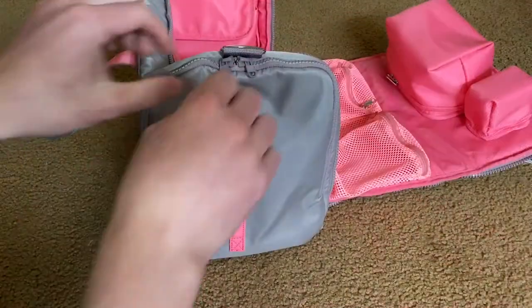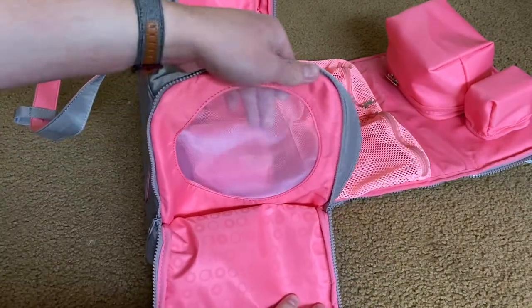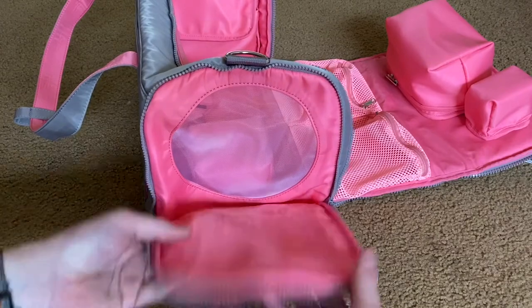So on this side of the bag it actually opens, and you get a little window for your Aibo, which I think is just so neat.